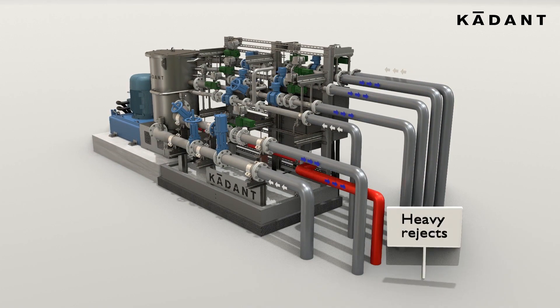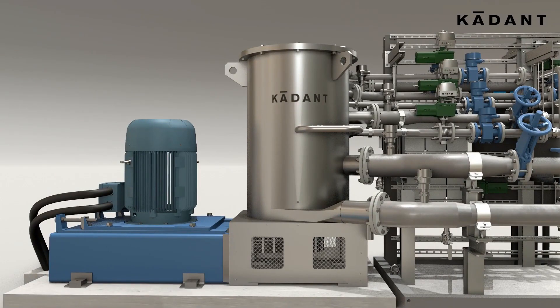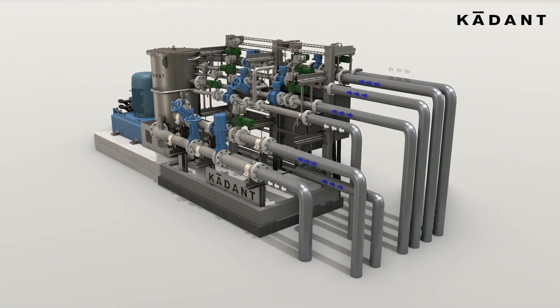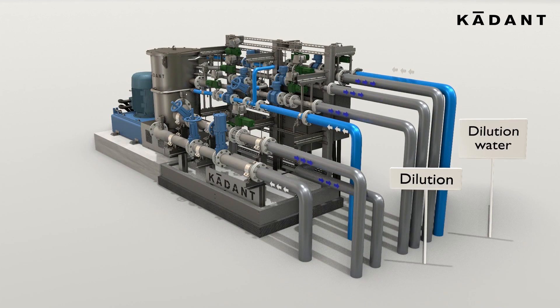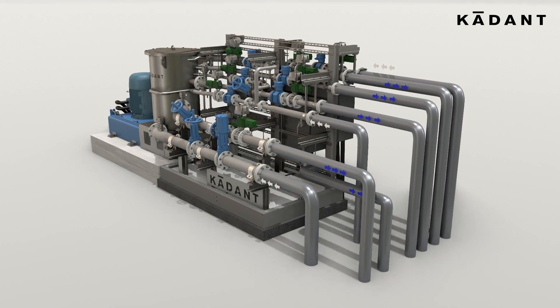Heavy debris is removed at the junk outlet, ensuring protection for the LE3R rotor and multi-sectional screen cylinder. A dilution process is implemented to adjust the feed consistency of the second and third screening zone, allowing a smooth separation process.